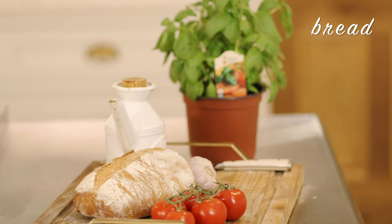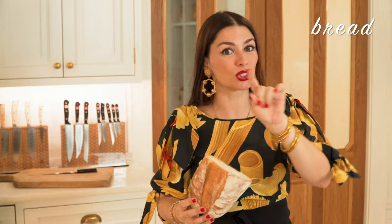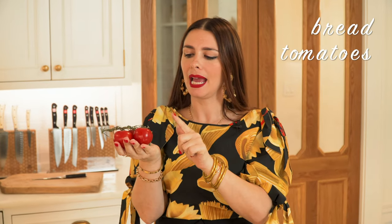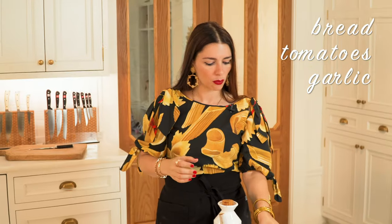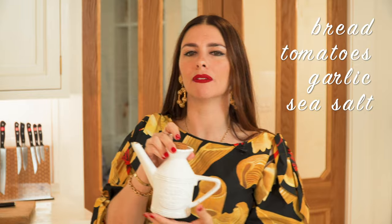Ingredients. We've got a loaf of bread. I like to use it a couple of days old so that it's a little bit harder and it holds the sauce a little better — I'll show you later. So stay on, I'm gonna show you how it works. Then we got some tomatoes. I want them nice and ripe and we're gonna be chopping them. Then we've got some really nice garlic. You're gonna need one clove for two bruschettas.